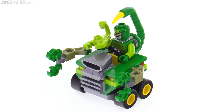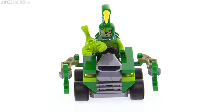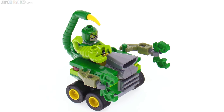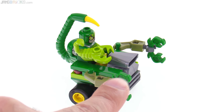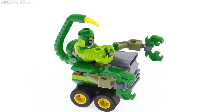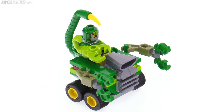The Scorpion Mobile also has some interesting part colors, including these ExoForce arm pieces in olive green — I've never seen them in that color before. These claws, the pincers, are recolors of those Samurai Warrior crest pieces, and they've just attached them vertically here.